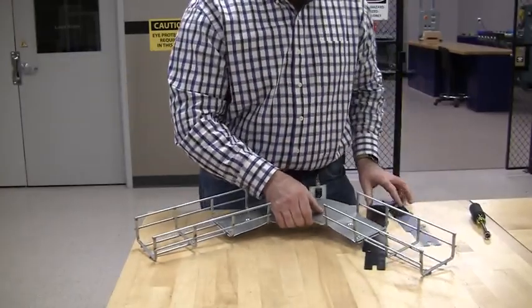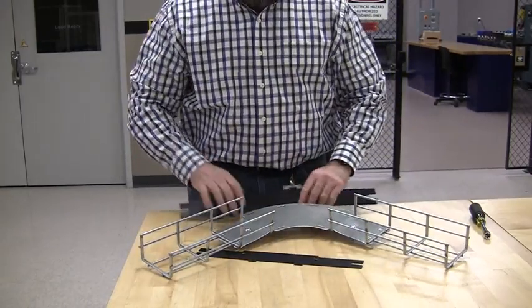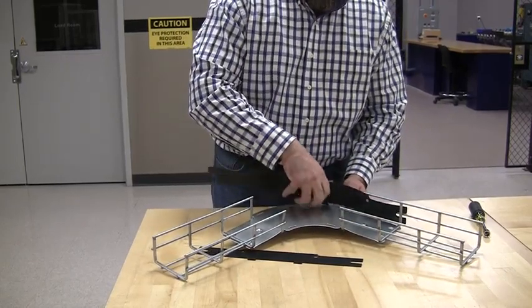The two sidewalls — there's a long and a short. The short sidewall goes on the inside, the long goes on the outside. Lock it into the tray and put the tabs into the base.